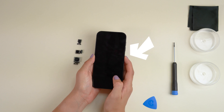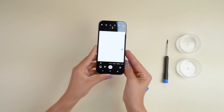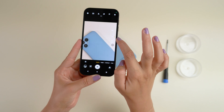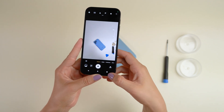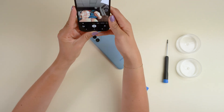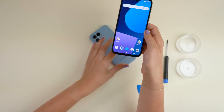Turn on your Fairphone 5 by pressing the power button on the side of your phone. We recommend firing up the camera app to check if everything runs as it should — a quick check of all the lenses. Snap, snap and snap. Looking good. Voilà — that's all. Congrats on your DIY camera replacement!